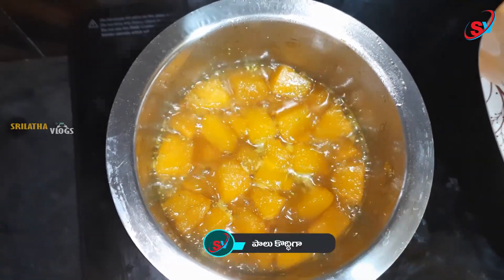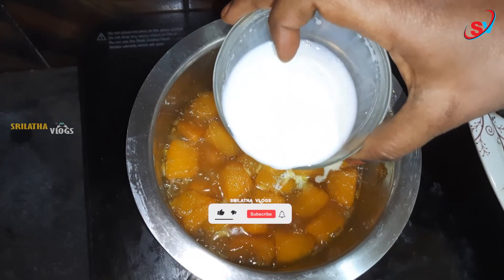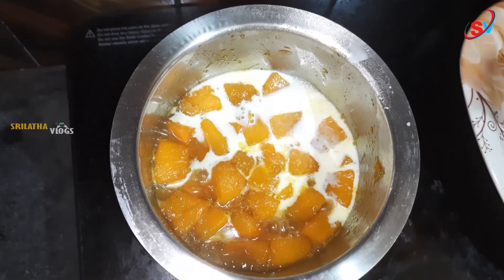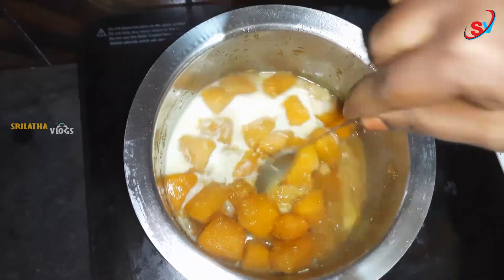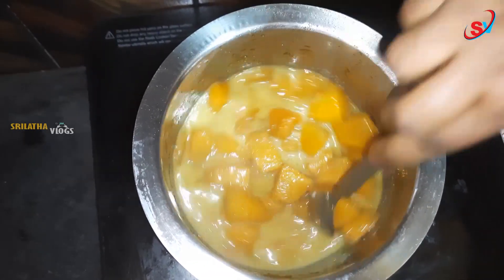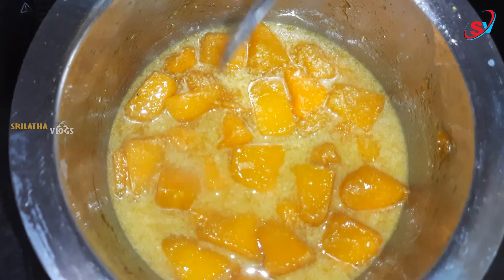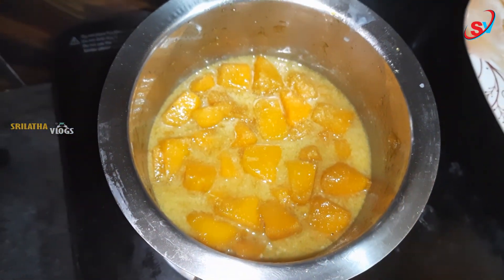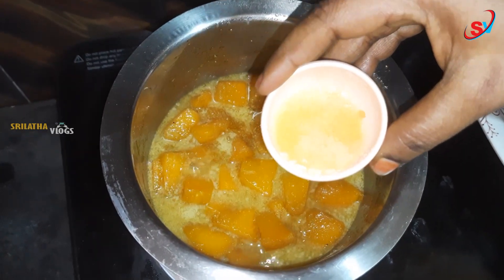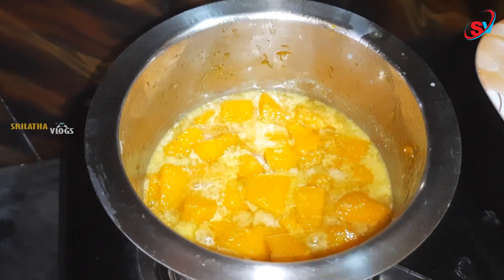We will add the milk and mix it well for taste. Let's mix it in a little bit. This sweet will be a little thick. Now let's put a little water, about 1 tbsp.